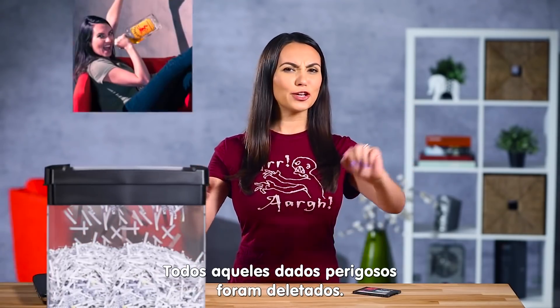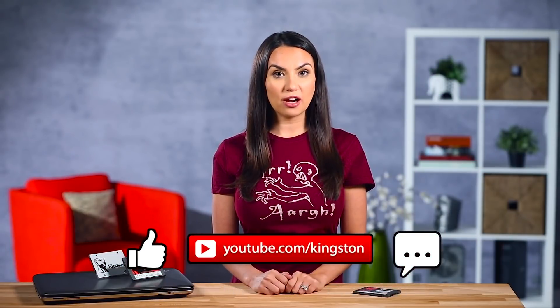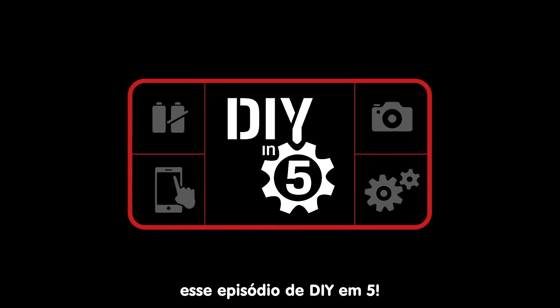Now fly free of worries — all that incriminating data is gone! Please comment below if you have tips you want to share, and be sure to subscribe for more everyday tech tips and videos. My name's Trisha Hershberger and thank you for watching this episode of DIY in 5.